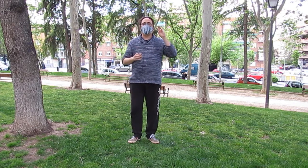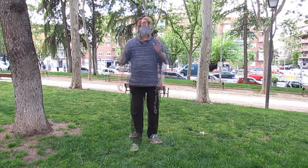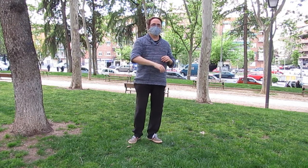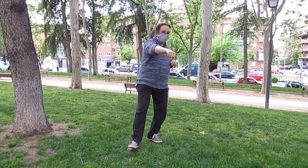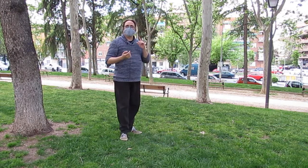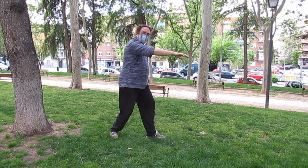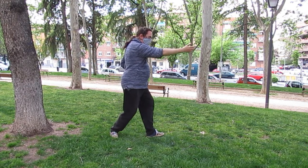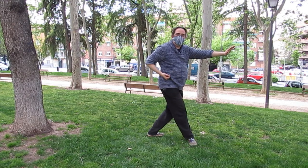Vuelve a haber tres tipos de paso cruzado. Tenemos el paso cruzado en el sitio, que es el que nos encontramos en la segunda parte, después de haber salido de aguja y estar yendo hacia manos como nubes. Mientras que en la primera parte tenemos el paso cruzado avanzando, porque vengo desde un cepillado, abro el pie y aquí, paso cruzado avanzando.